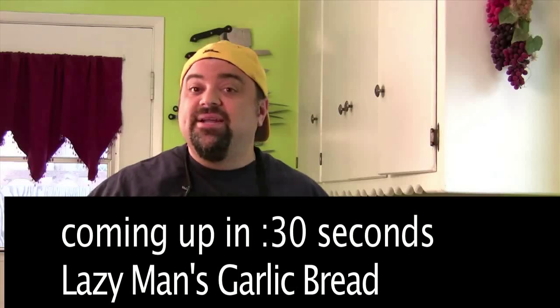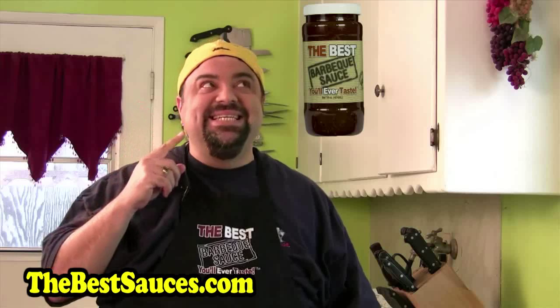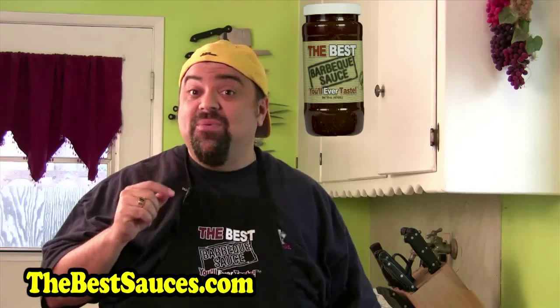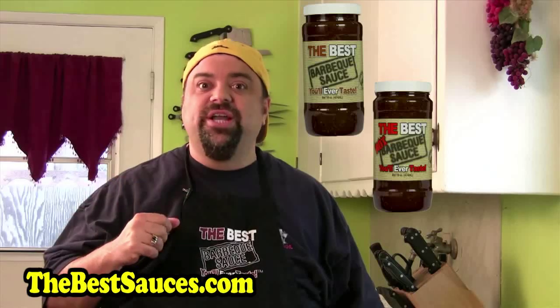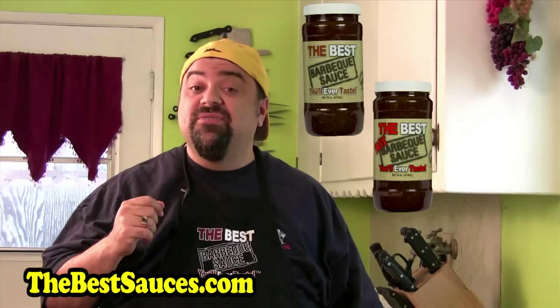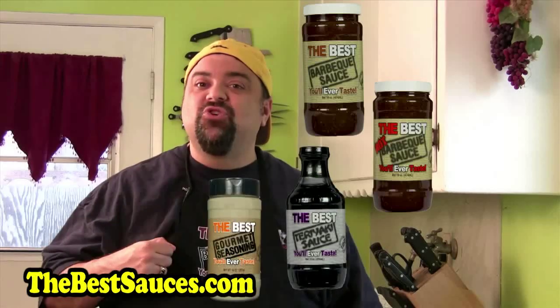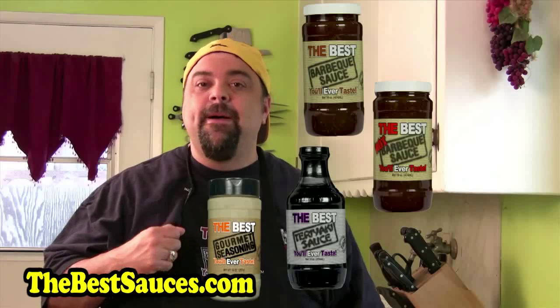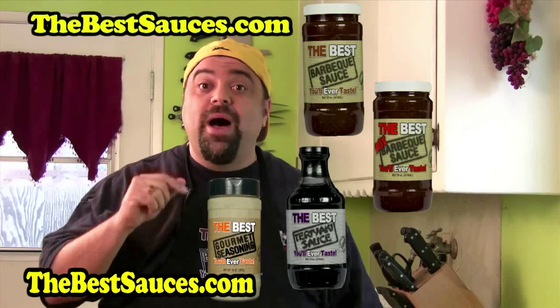But before you go, let me tell you about my line of sauces — it's called the best barbecue sauce you'll ever taste. It's delicious, and if that wasn't enough, we made a hot one too. Check out the best teriyaki sauce you'll ever taste — I got that too. And if you want more, I got the best gourmet seasoning you'll ever taste. Check it out at the website.